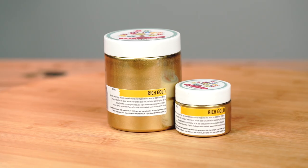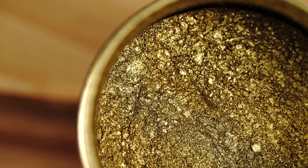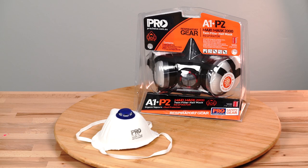We're also using the Art Tree Creations metal powders — we're going to use the rich gold. And you will always need to grab yourself and wear gloves with this activity and a P2 chemical mask if you've got one. We're using a disposable one which is perfectly fine.